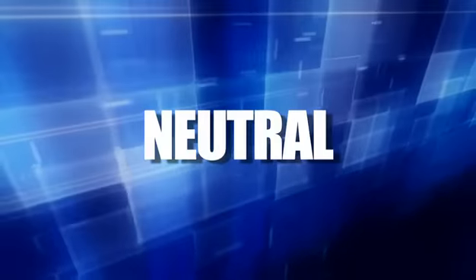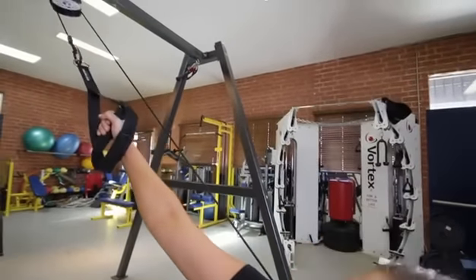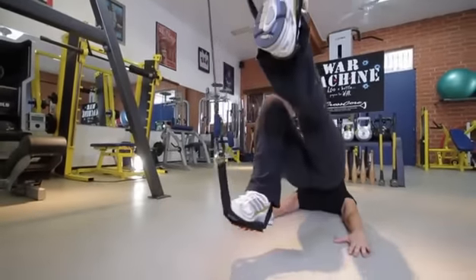Position — Neutral: The basic position where the height of the War Machine pulley is comfortably reachable at overhead arm's length. Most War Machine exercises can be performed from a neutral position.